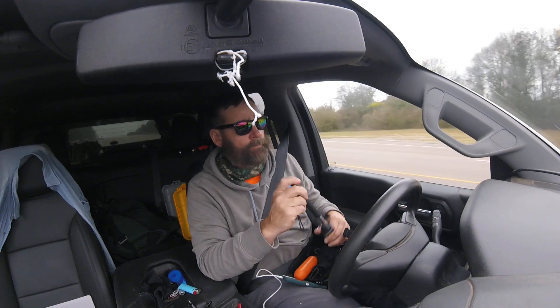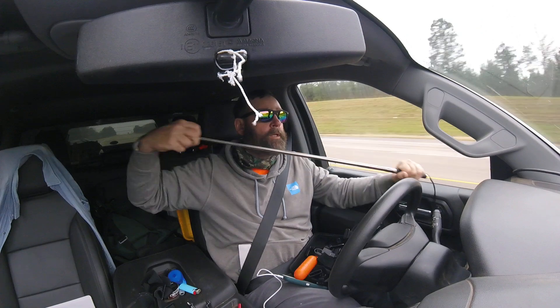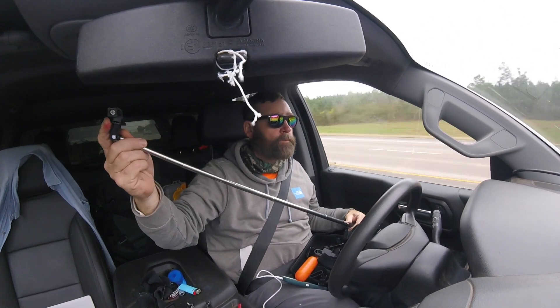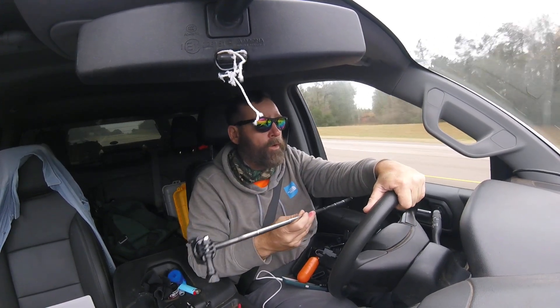It comes with basically a selfie stick — you know, like you see people using when they're talking to camera. I had one of these before but it just spins out. You can also hook up the app, because my GoPro is the Sessions model and it doesn't have a screen on it, so you need the app.